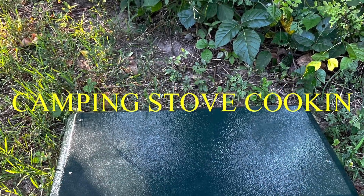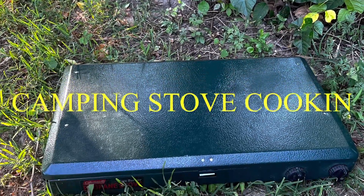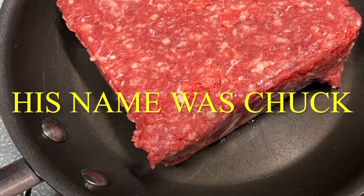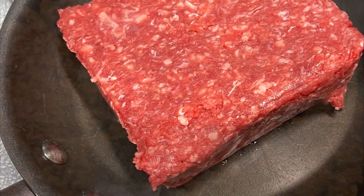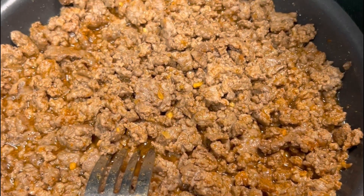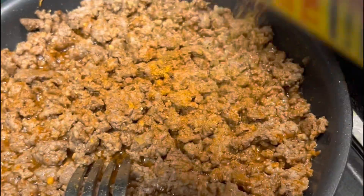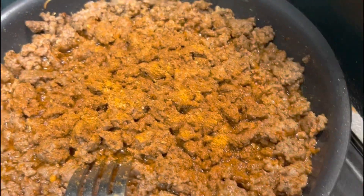Let's do some bush cooking on the Coleman camping stove. First, we got some beef — about a pound. We're making some Proud Infidel Tacos and they're magical. I kind of use my own spices, but you can use whatever taco seasoning you want. I use Old Bay because I need it for this recipe — it's magical. If you don't like it, you suck.